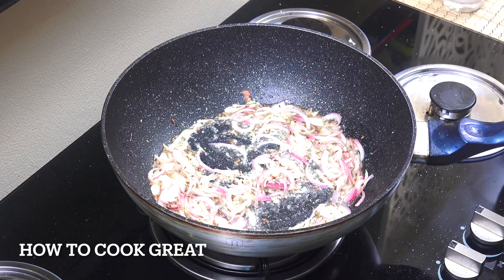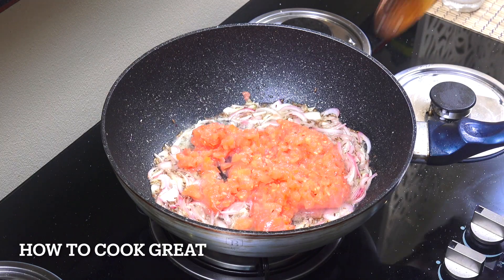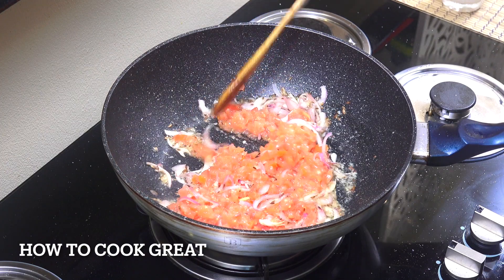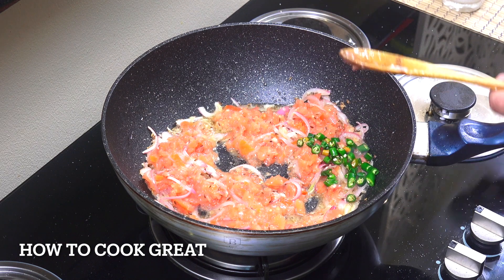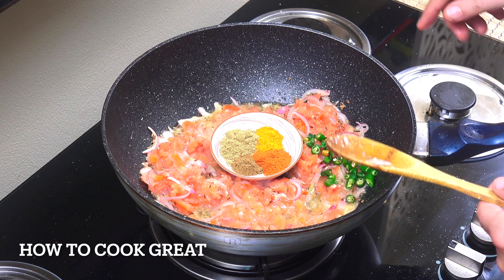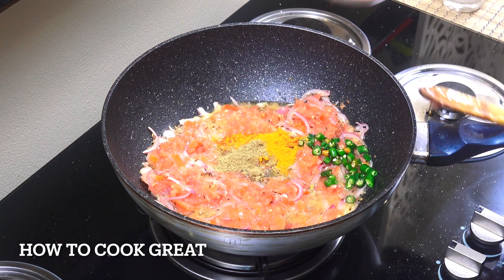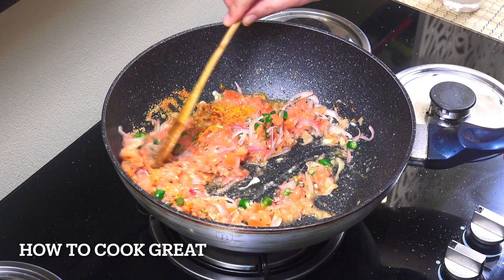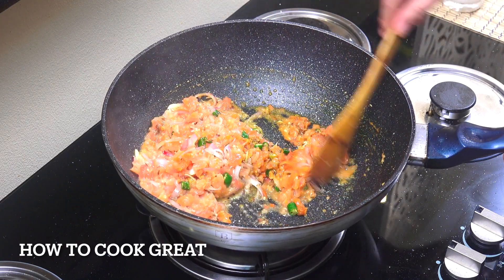Next up, we're going to add in those tomatoes — like I said, I popped mine into the food processor so they go nice and small. You can either do that or just cut your tomatoes as small as you can. We're going to add in fresh chili — the amount is entirely up to you. Then we're going in with what I always call the big four: equal parts of turmeric, chili, coriander, and cumin powders. You could use a curry powder if you want, but I think the individual spices are so much better. We're going to go for about four to five minutes to really cook those tomatoes down.